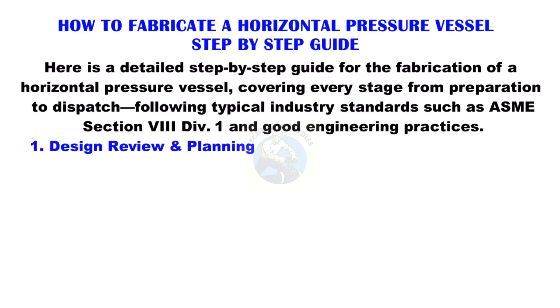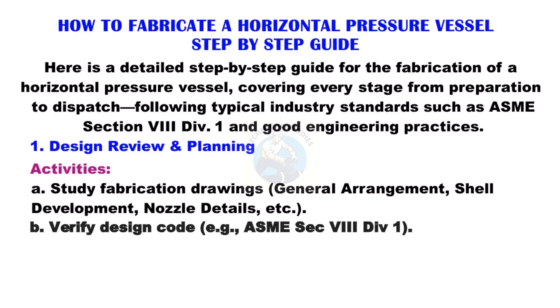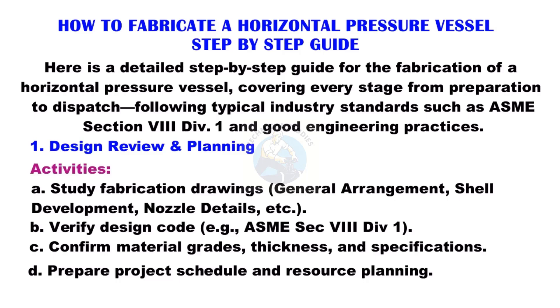Design Review and Planning: Study fabrication drawings including General Arrangement, Shell Development, and Nozzle Details. Verify the design code — for example, ASME Section 8 Division 1. Confirm material grades, thickness, and specifications. Prepare the project schedule and resource planning.